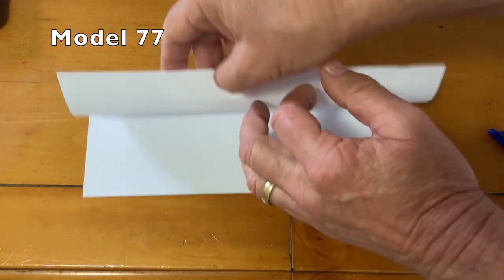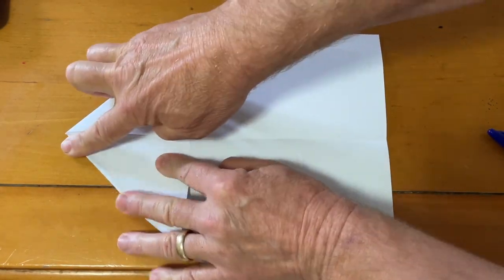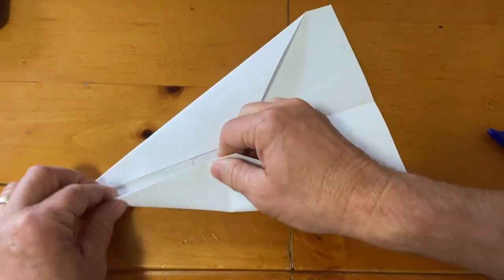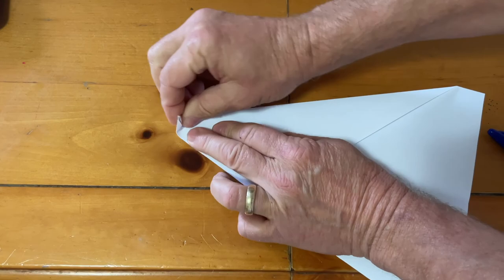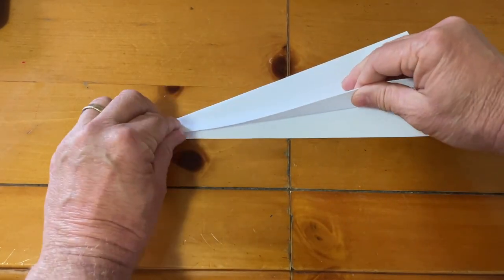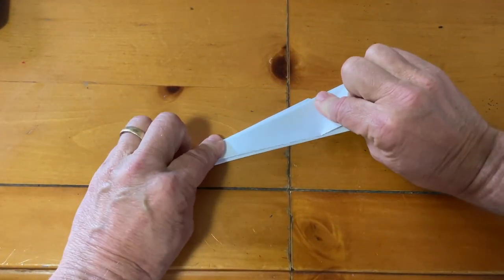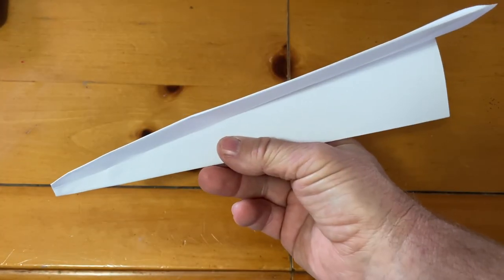For model 77, you start off by folding it in half — that's just a marker so you can find the middle where you're going to fold both sides down. Then fold it one more time all the way to the middle and pull it straight, making sure it's crisp. Then take the top and pull it down about a thumb's length. Fold it again all the way in half, bring your wing all the way down to the middle, do the other side the same, make sure they're crisp, and you've got the 77.